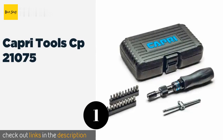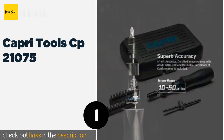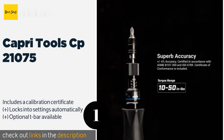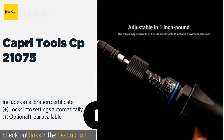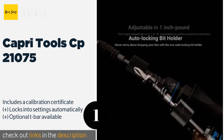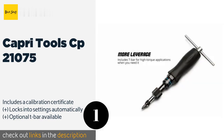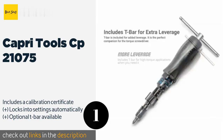The number one is Capri Tools CP-21075. The Capri Tools CP-21075 has a 10 to 50 inch-pound range which you can adjust in one inch-pound increments. It features a soft grip that is comfortable in the hand even as you apply a lot of pressure, and comes with 20 bits. This product is available on Amazon for $125.